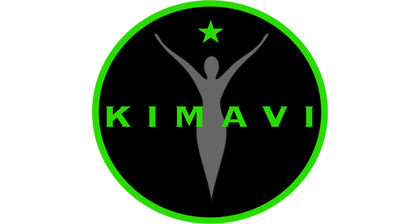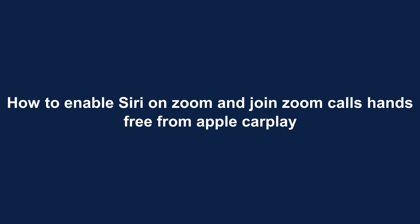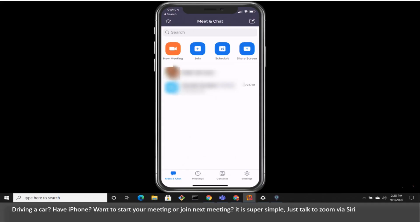Welcome to Kemade.com. How to enable Siri on Zoom and join Zoom calls hands-free from Apple CarPlay. If you're driving a car and have an iPhone and want to start your meeting or join the next meeting, it is super simple — just talk to Zoom via Siri.